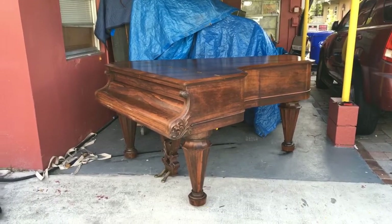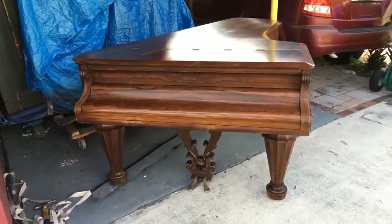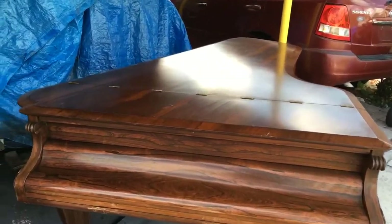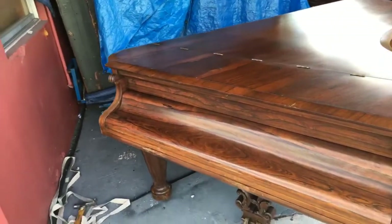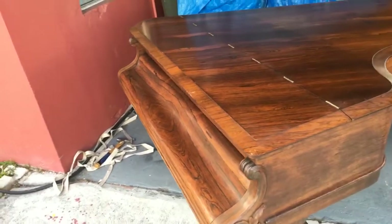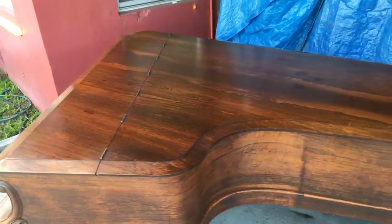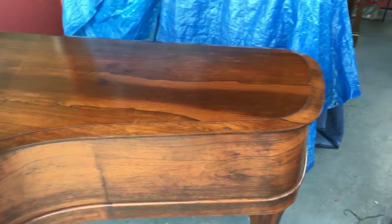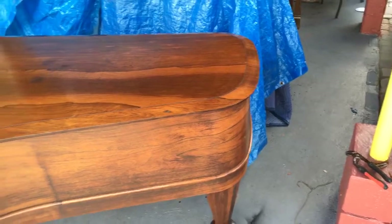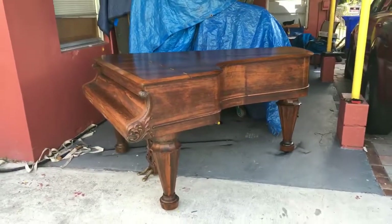Before I play it, I just want to walk you around the piano. In the front, it looks just like a regular grand piano — the overhang and everything, very beautiful. The wood on here is Brazilian rosewood and the finish on this piano is pretty good. I polished it up and made it look very nice. It has a narrow rear end, and I'll show you the reason why.